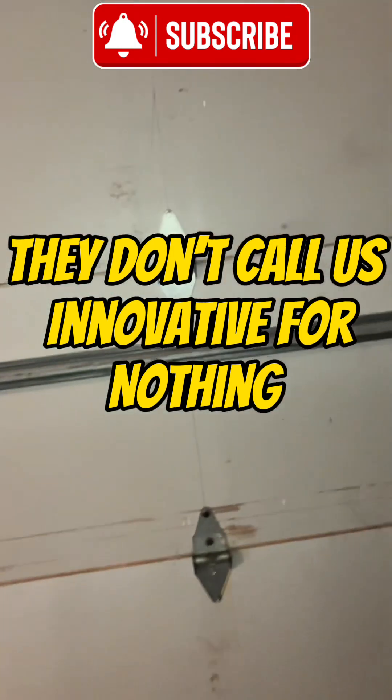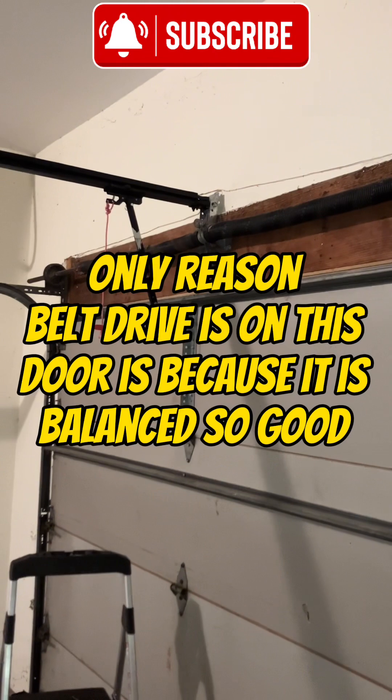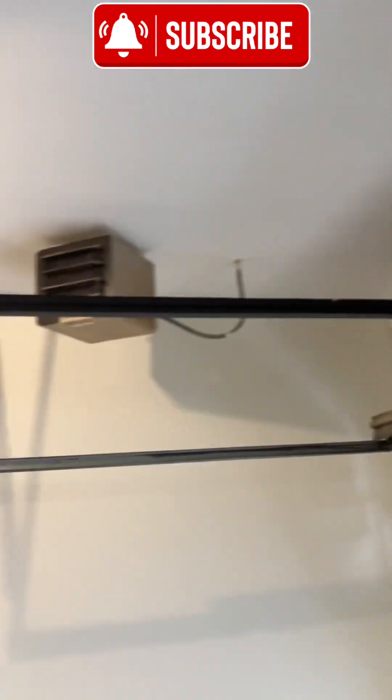This is a cedar siding door as well. Sorry about the video camera all over the place, but here we go up — super smooth and quiet, slow start, slow stop, DC motor.